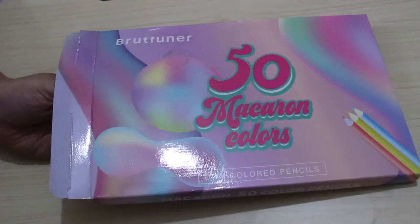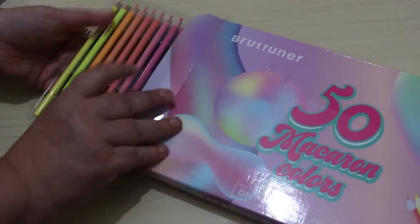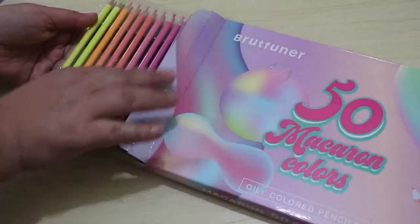The first thing I bought was a tub of Mod Podge Extreme Glitter. This is a sealant, so it's good for sealing diamond paintings — if I ever get back to those, I might use it. You can also just put it over a picture if you want some glitter. I also bought the Brutfuna 50 Macaron Colours, which are oil-based pencils — they're all very pastel. I haven't swatched these yet.